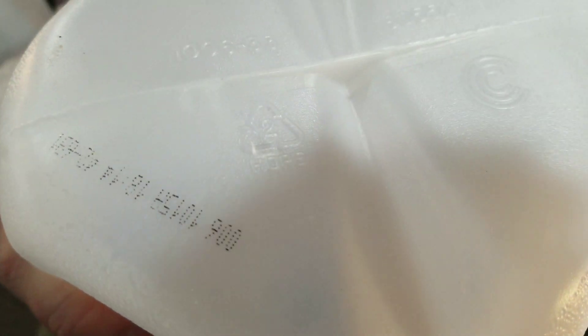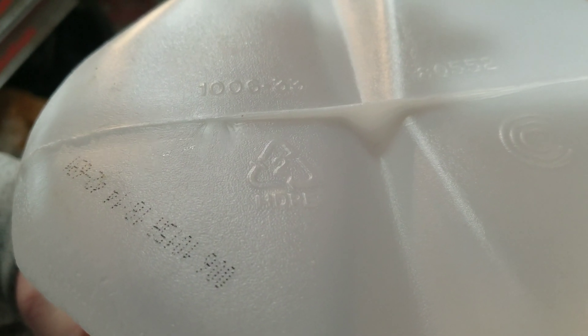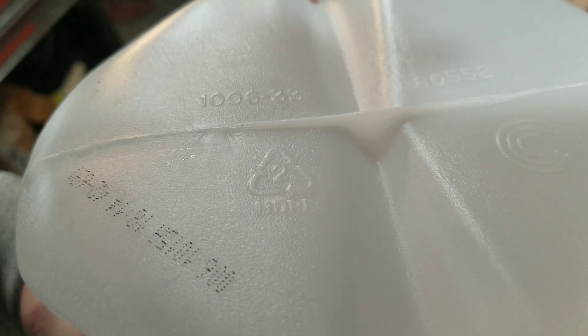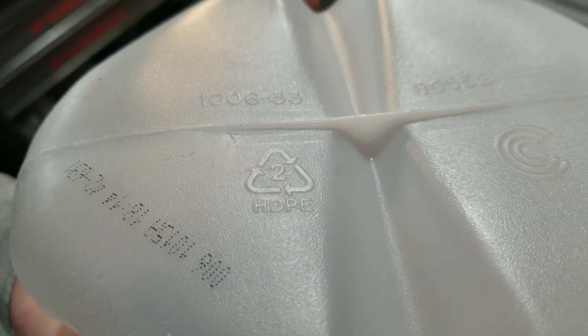I use high density polyethylene for all sorts of stuff in the shop — for making my molds for forged carbon fiber and for my bushings to hold my rings on the lathe. But brand new pieces can be pretty expensive. You can tell something is HDPE by looking at the recycling triangle: it'll have a number two in the center. This is the bottom of a milk carton — you can see that little triangle with the number two, and it even says HDPE on it.